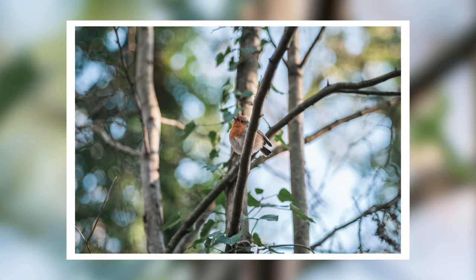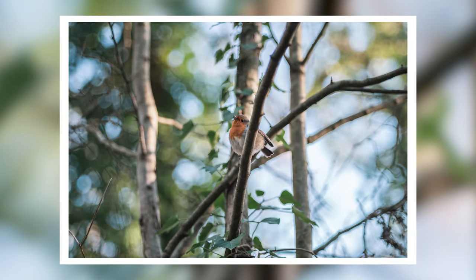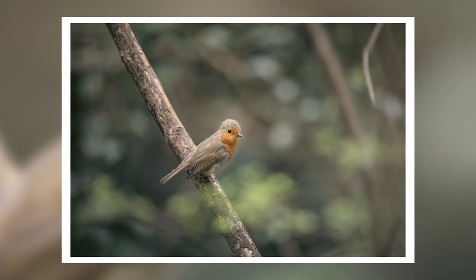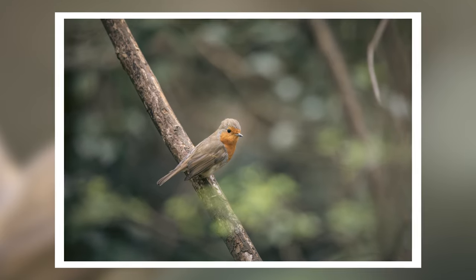First up, there are lots of different ways to photograph birds. Photographing a robin sitting on a branch is a very different kind of experience and kind of different photograph than photographing a kingfisher catching its dinner. Building the right kind of expectation for the shots you want to get, and also knowing what kind of shots you might want to be looking for, are going to play a big part in actually being able to get those shots in the first place.